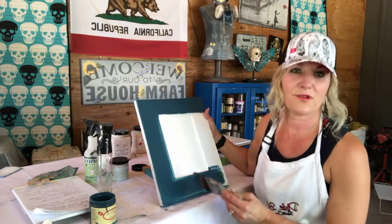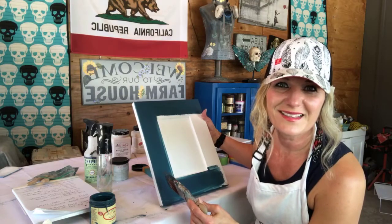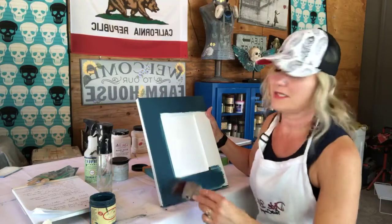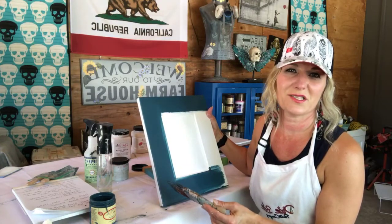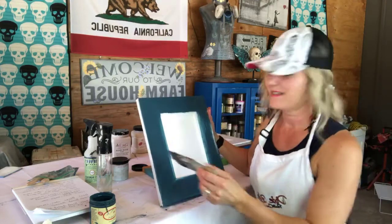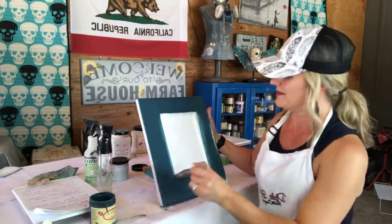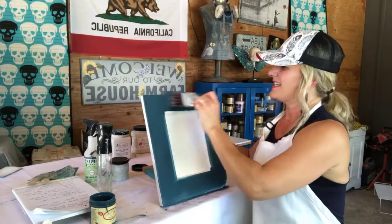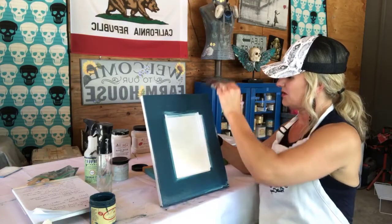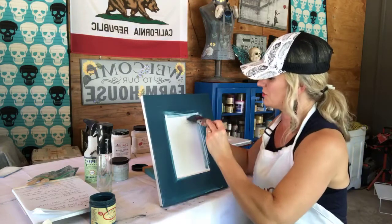If you find that you're getting brush strokes, all you need to do is take a 320 grit sanding sponge in between coats and smooth out the surface of your paint so that you don't have brush strokes.